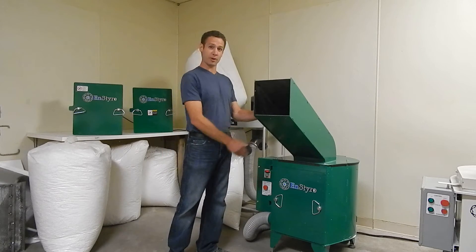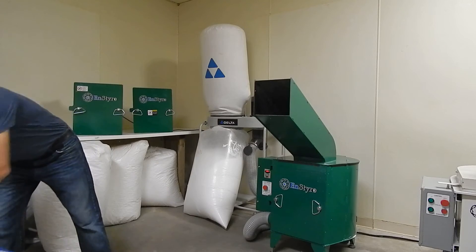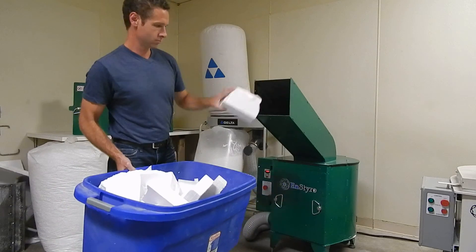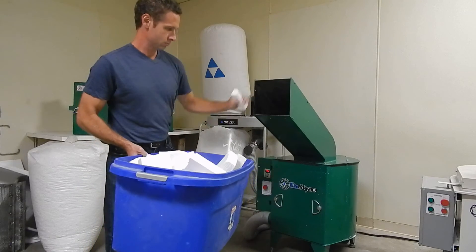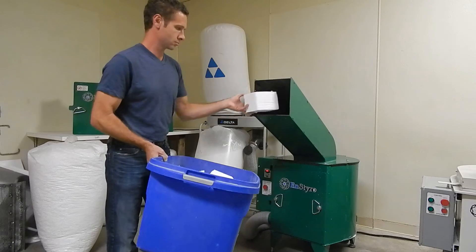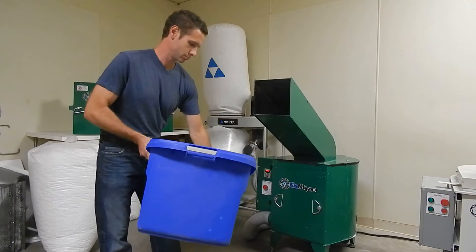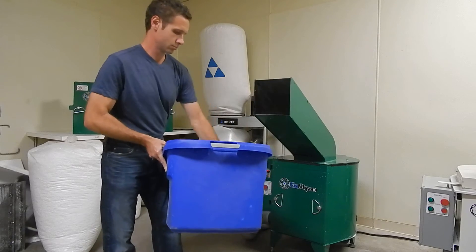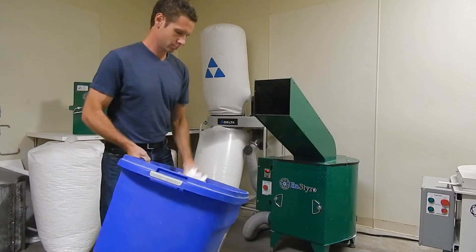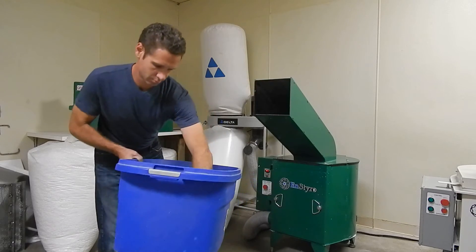Here's your demo shredding through a 3/16 inch screen. Let's go ahead.